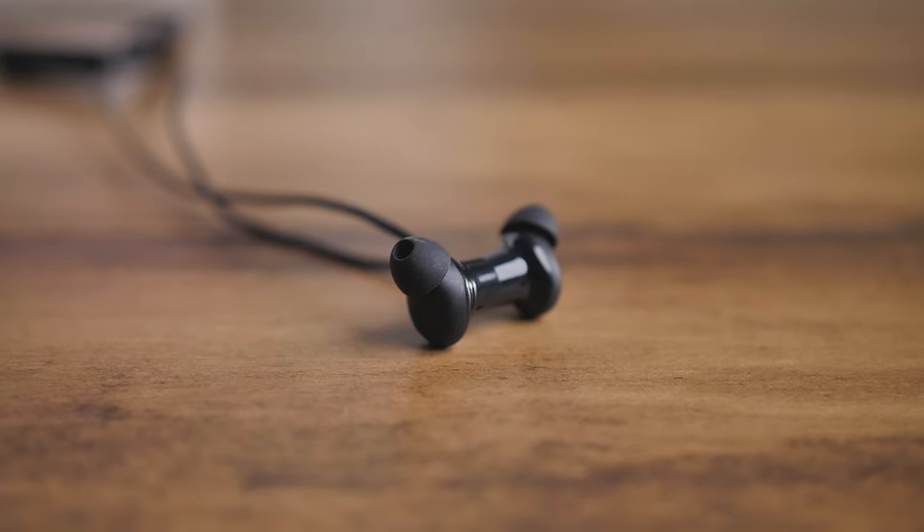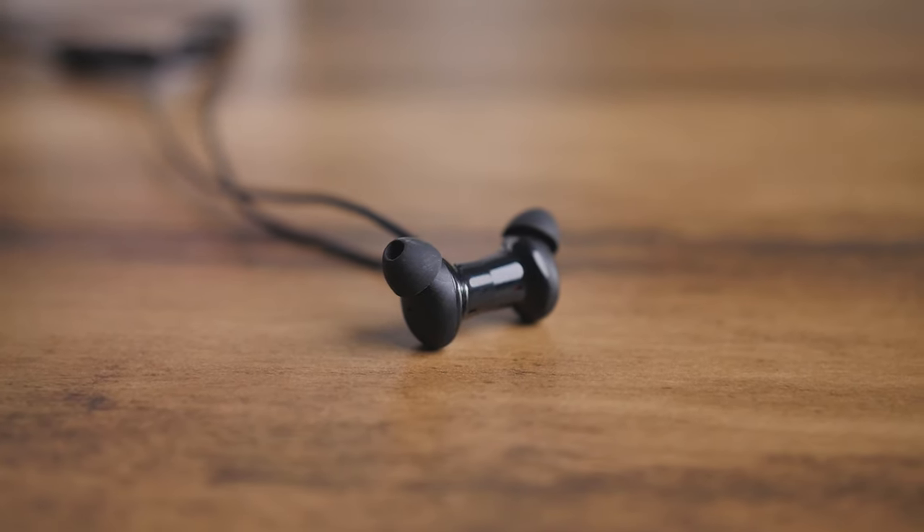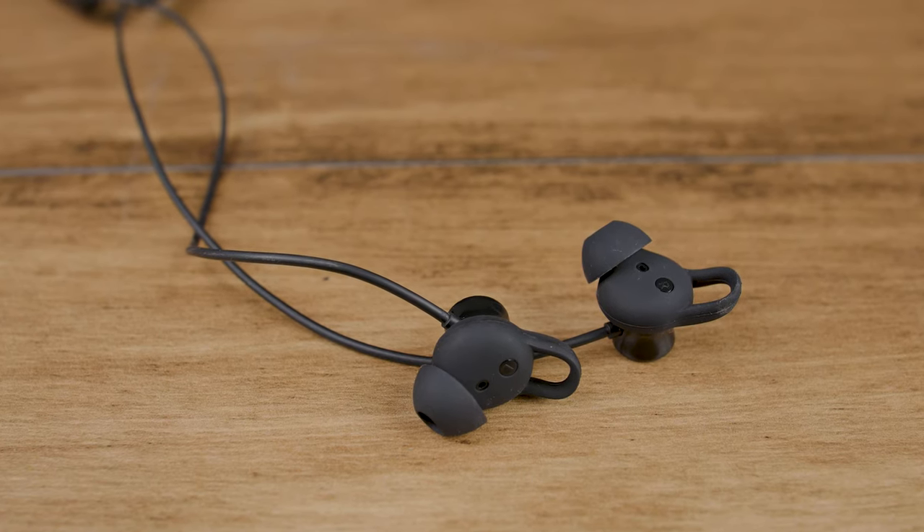The fitting is secure, although you cannot compare this to something like the Oppo M32 which has ear hooks, but for casual gymming and somewhat running this should be fine.